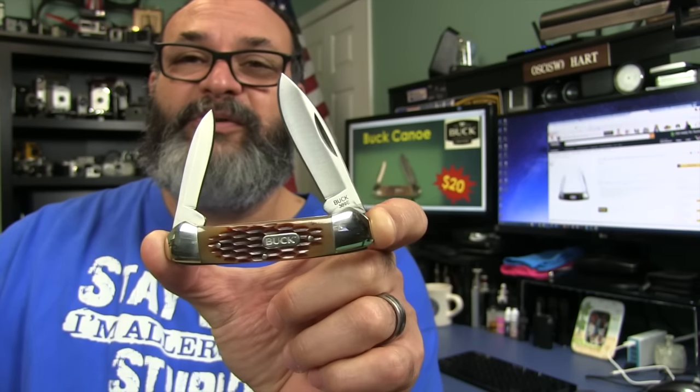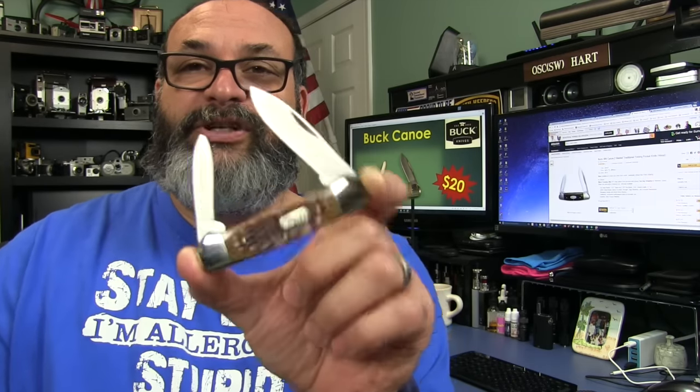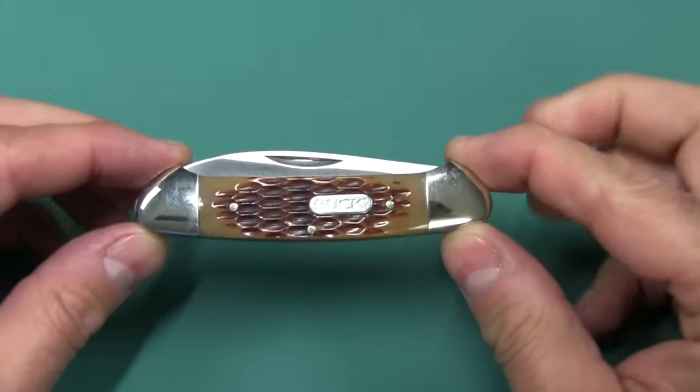It has that classic look, two blades. If you're interested in this at any time, check out the description box below. You'll find the specifications and features as well as a link on Amazon to purchase this for around $20. Also, another link to all the different canoe knives on Amazon. They're made by a lot of different companies, not just Buck — you can find them from Schrade and Case, Kissing Crane, Rough Rider, Boker, and many more.